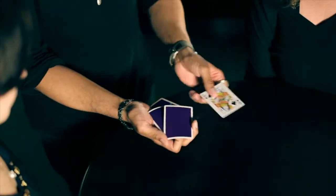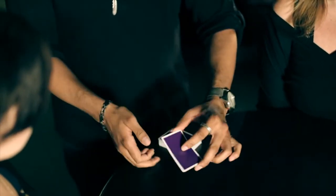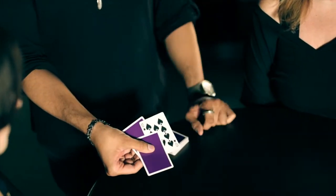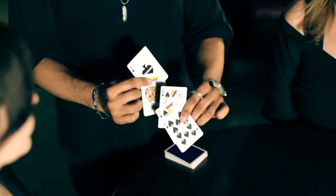Watch not only the queen but the two jokers. If I place the queen right between the two jokers and give a little shake, the queen changes to the ten — which makes absolutely no sense unless you're playing poker.